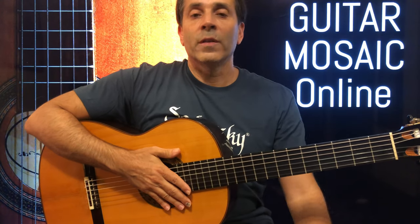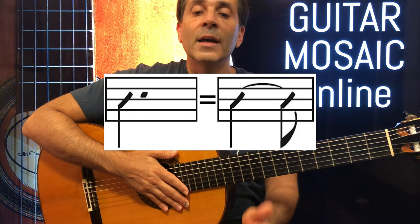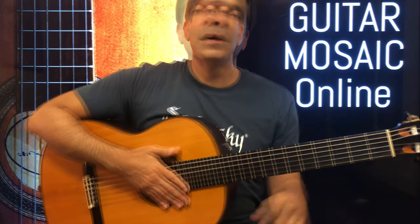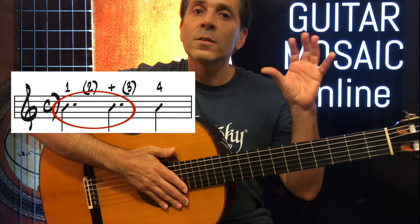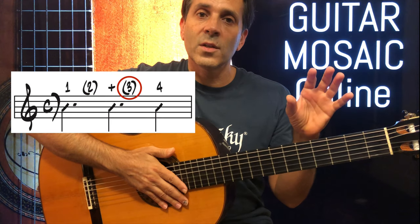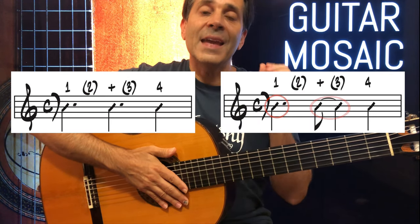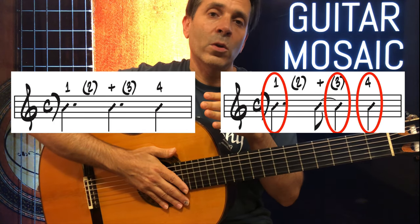Let's talk about why I wrote it that way. A dotted quarter note is the exact same thing as an eighth note tied to a quarter note — they each get one and a half beats. When you write it with two dotted quarter notes back to back, it's a little bit harder to see where beat three is. When written with a dotted quarter note and then an eighth note tied to a quarter note, you can clearly see where beats one, three, and four are.